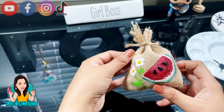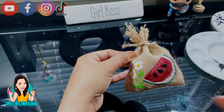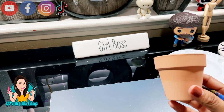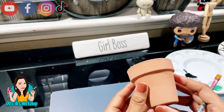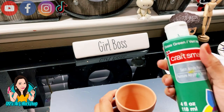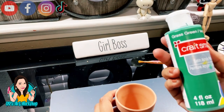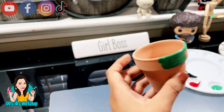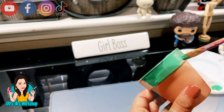Our second DIY is a mini watermelon pot. I purchased this little miniature pot at Dollar Tree — I had it in my craft stash. We're going to be using that same grass green we used earlier and we're going to be painting the very top of our little pot.